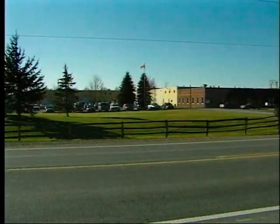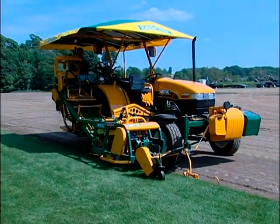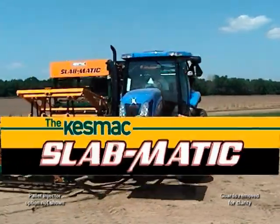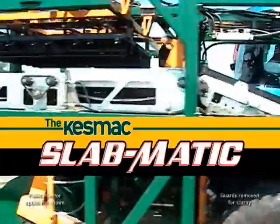Innovation and tradition has continued with the market-leading Kesmac 2150 and 2200 sod harvesters. Once again, Kesmac has revolutionized the turf industry with another labor-saving sod harvester, the Slabmatic Automatic Slab Sod Harvester.